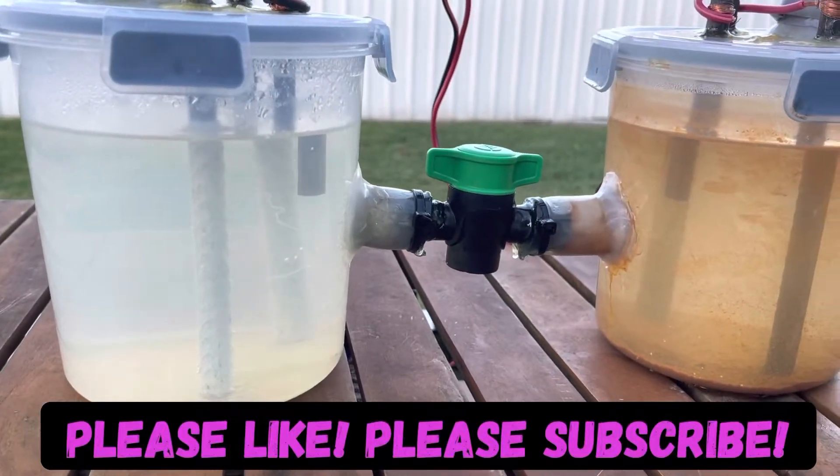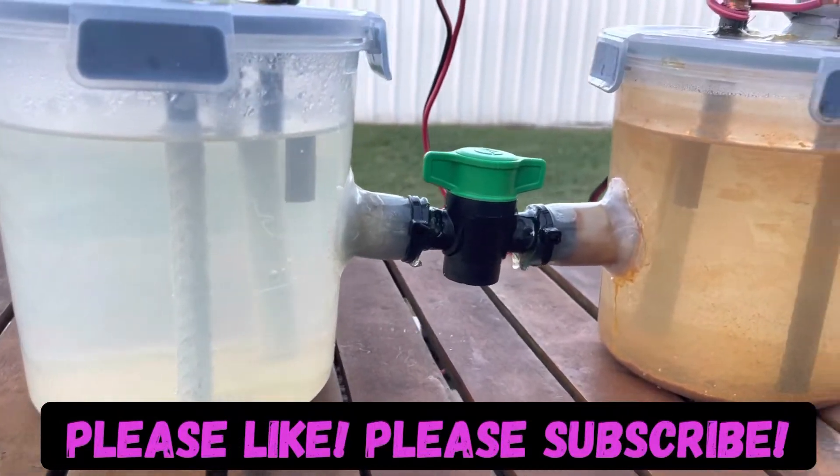Hi all, hope all is well. Just wanted to do a quick update in regards to my electrolytic cell.